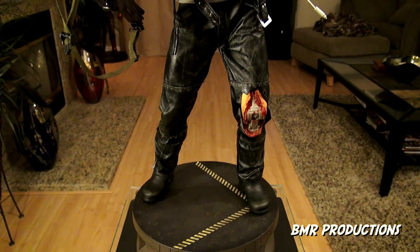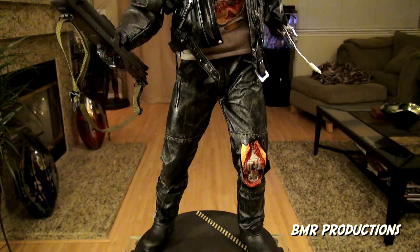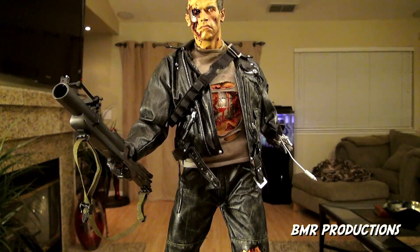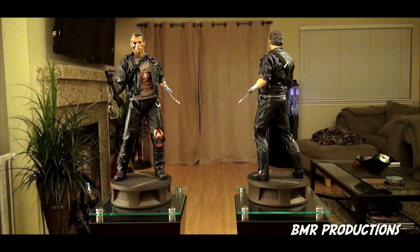Welcome everyone, this is BMR Productions. Today we have the Sideshow Premium Format T-800 Battle Damage Exclusive. There were 500 of the exclusive made, and surprisingly there are still 10 left over on their website.